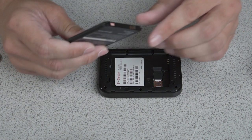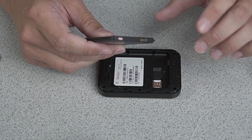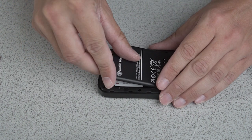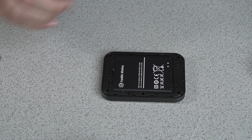Then align the metal contacts on your battery with the metal contacts on your hotspot, and gently press in. Replace your battery cover.